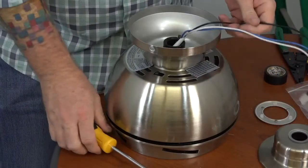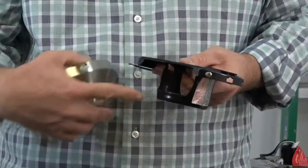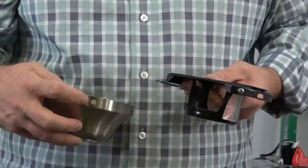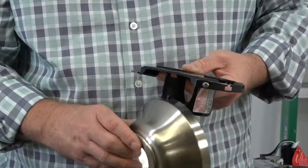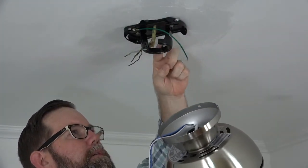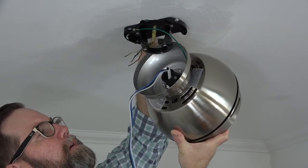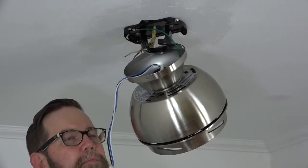Now the fan is ready to be hung. The mounting bracket has a hook to hold the fan in place for wiring. Hang the fan on the hook using the standard screw hole of the canopy. To hang the fan, lift the entire assembly up toward the ceiling, use the standard screw hole — not the J-slot — and hang the fan on the hook of the mounting bracket. Do not leave the fan unattended while it is hanging like this.